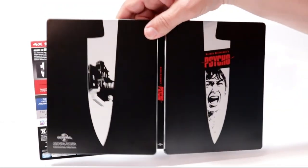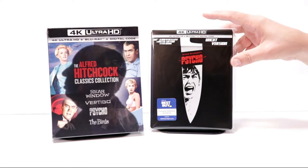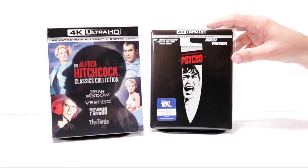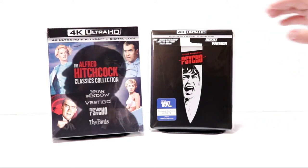Overall, it's a really nice looking steelbook. I've gone ahead and placed this steelbook inside a protective bag — this bag will help keep the steelbook from getting scuffed up on the shelf up against the other steelbooks. I do have a link below if you'd like to check out where I purchased these bags on Amazon.